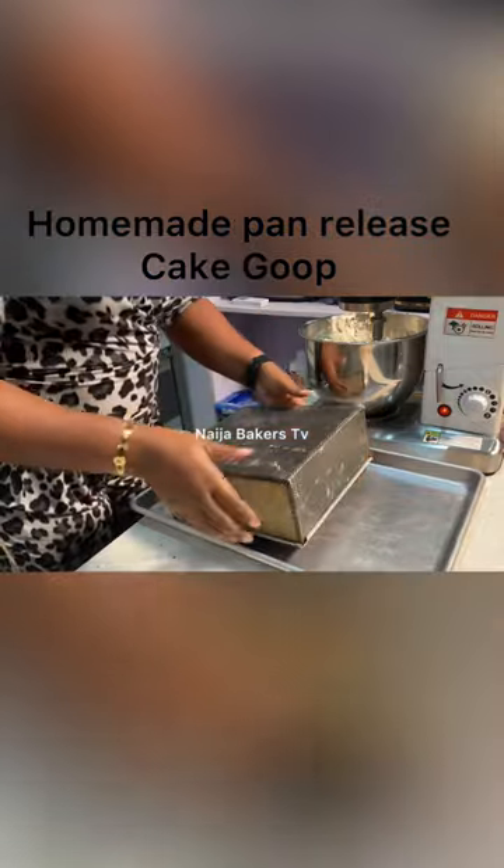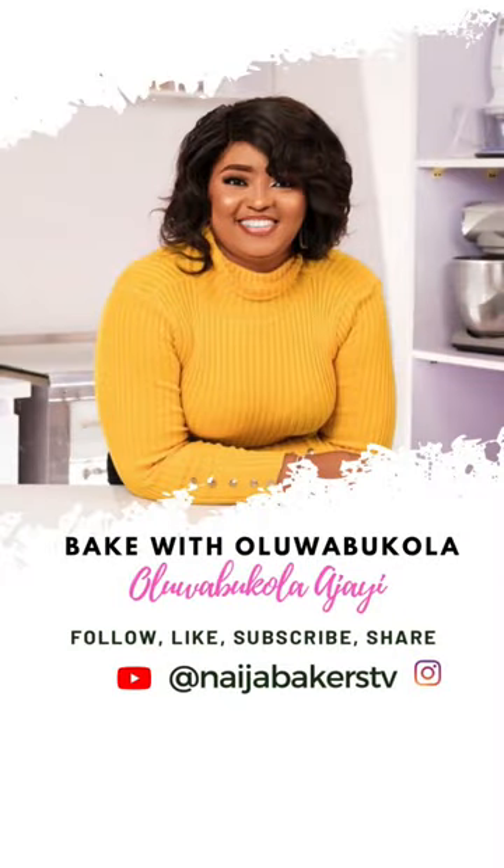Thanks for watching and don't forget to subscribe, like, and share. Bye-bye!